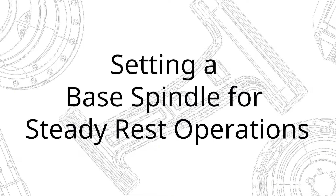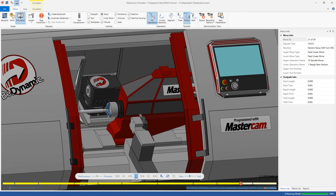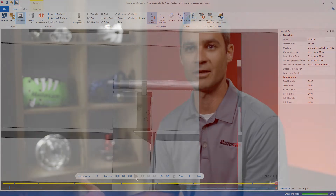It's just a general quality of life improvement that people have been asking for for a while. If you're gripping the part in the right spindle with your steady rest and you want to be five inches in from the front of the part, you'd like to see that five inch value in the posted code — not referencing the left spindle. You want to be able to assign the proper spindle to the steady rest operations where you're going to use them. These quality of life improvements make all the difference to the user.